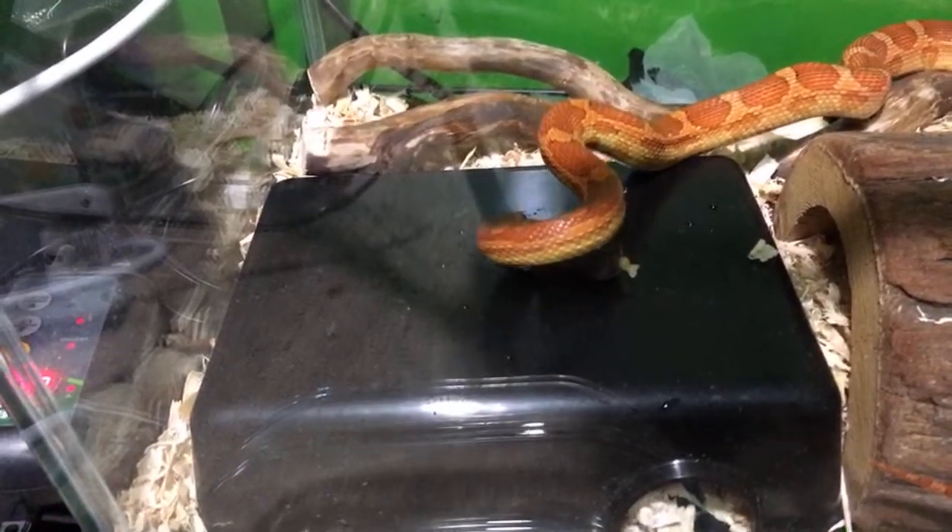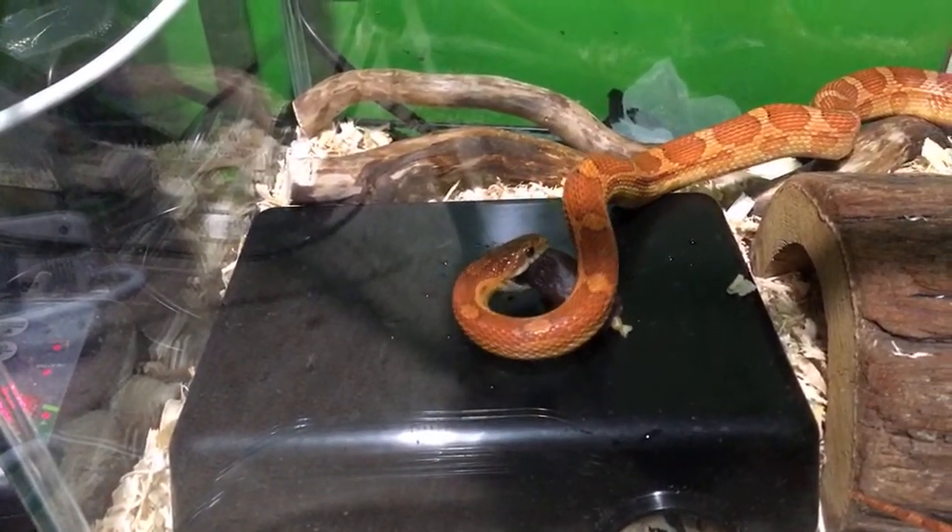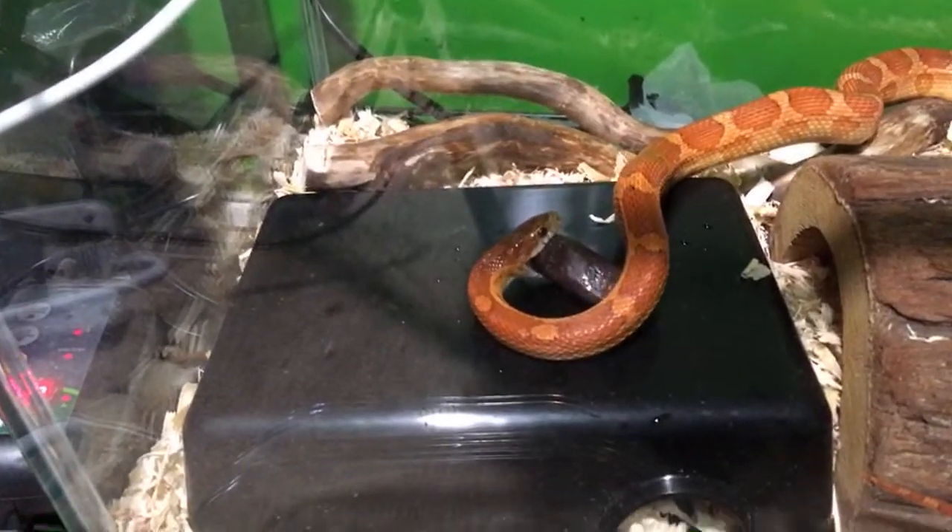Oh, he got it! There goes Reptilink number two going down.